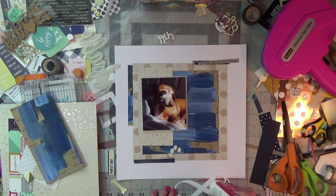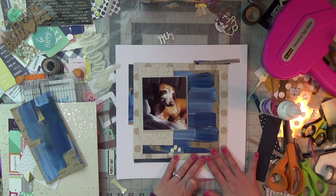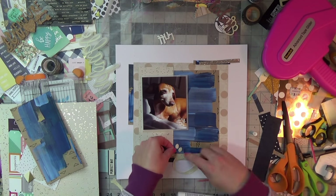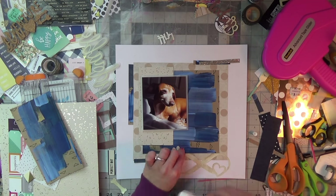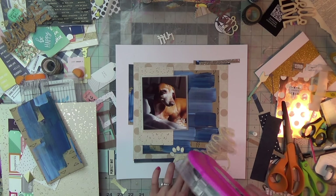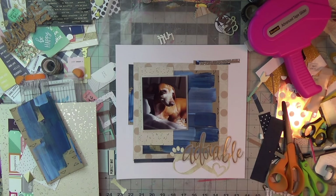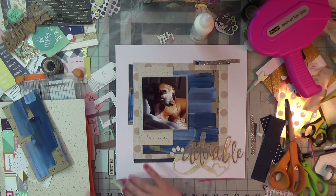These few pieces above my layout, including this nice infinity sign with the paw print, I cut from my Silhouette Cameo from the design store. I spritzed them off camera with Heidi Shine in gold — they were on white cardstock. Then this adorable word is gold foil and vellum from the Confetti collection by Maggie Holmes, which was still sitting on my desk.